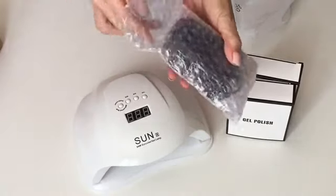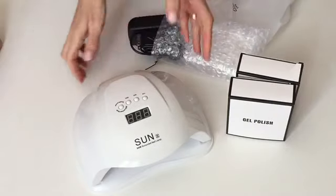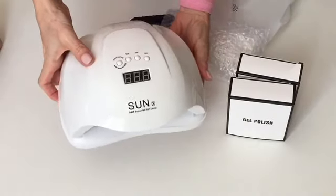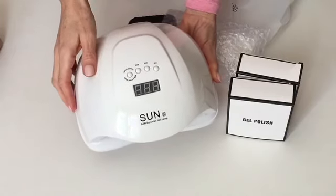You've also got your little power adapter that comes with it, and you have to plug it in before you use it. Then you have settings where you can do 10 seconds, 30 seconds, and 60 second cures.